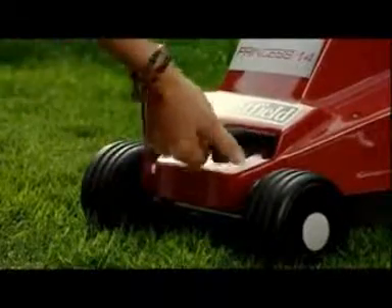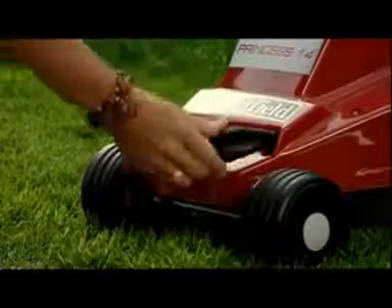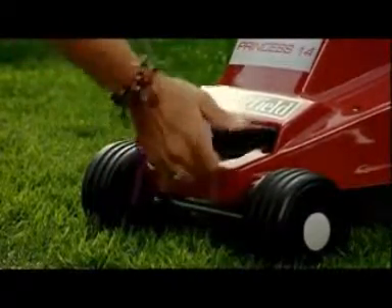Our top-of-the-range model, the Princess, has infinitely variable cutting heights. Turning the control knob allows you to set the precise cutting height you want for your lawn within the range available.